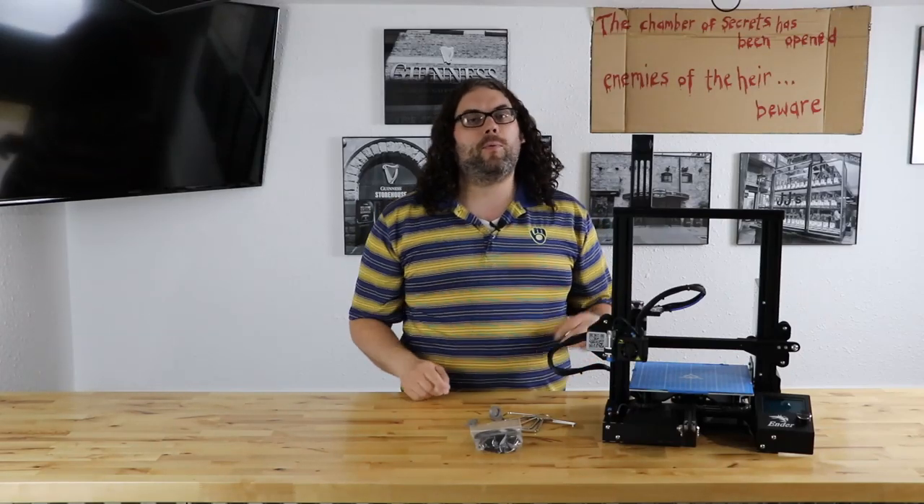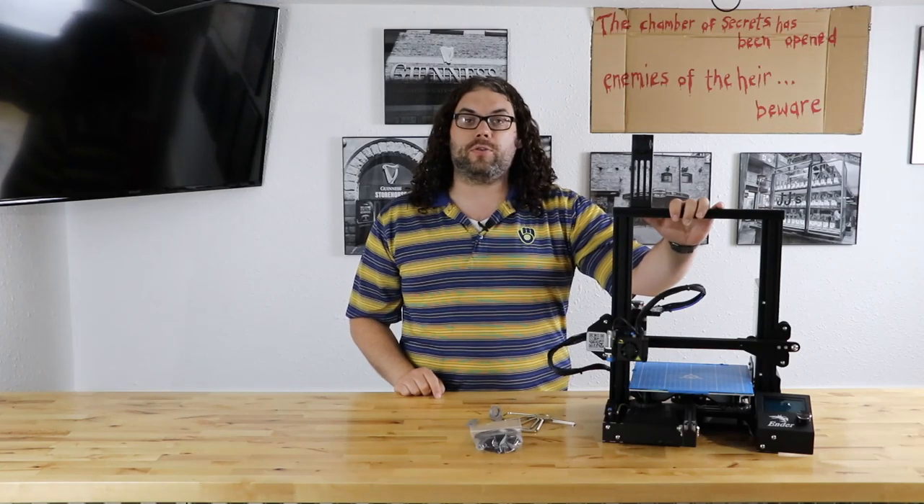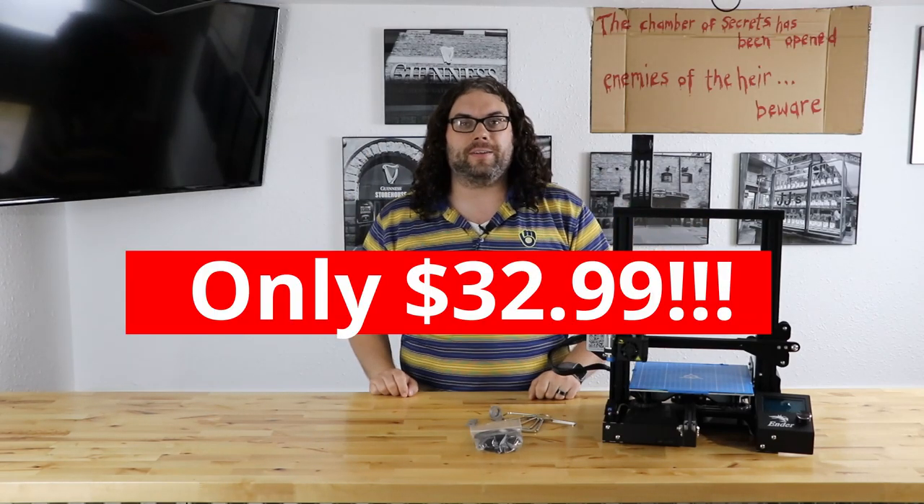Hey everybody, today we're going to take this Ender 3 and upgrade it to direct drive extrusion for only $35. My name is Jim and this is the Edge of Tech.